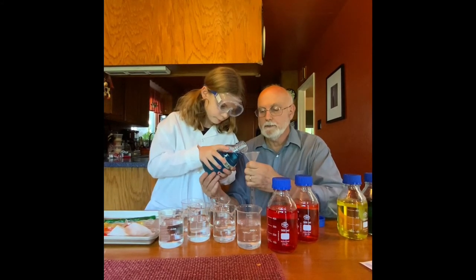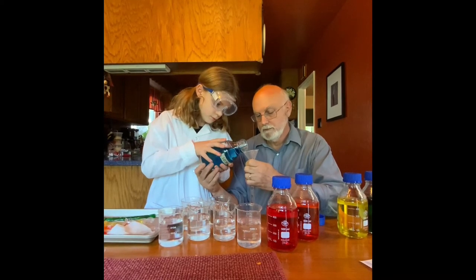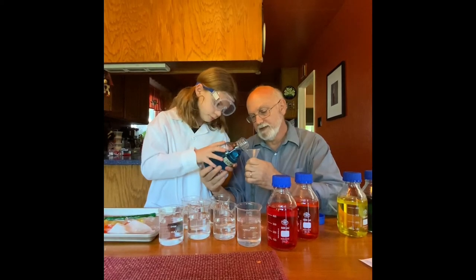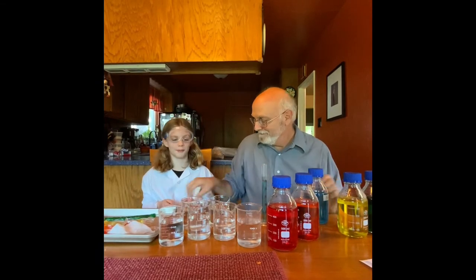So we need to put 25 mils of this in — go ahead and pour that in. Keep going, perfect. It doesn't matter if we have a little bit extra, that's quite all right. By the way, never pour stuff back into the reagent bottle.